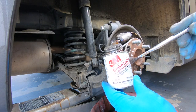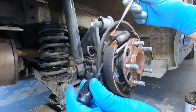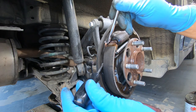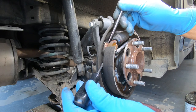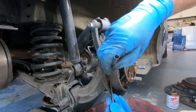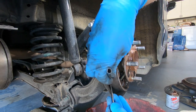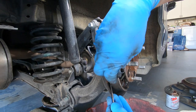I'm going to use some brake lube and use this brush to get into those small little points. Be careful not to get any on the brake shoe, although if you do you can use brake clean to clean it before you're done.